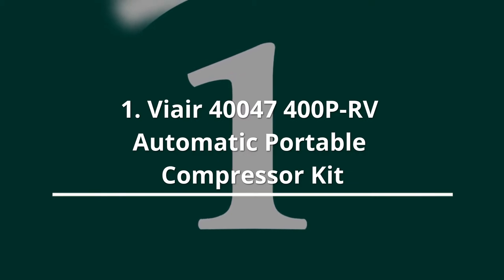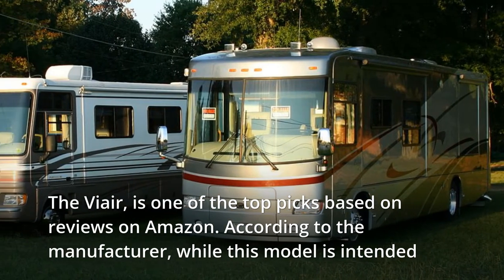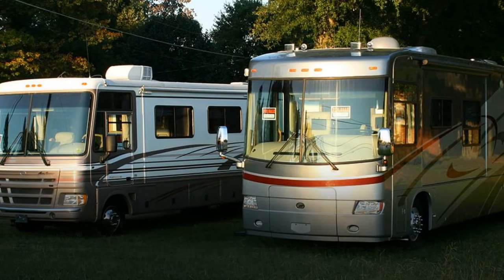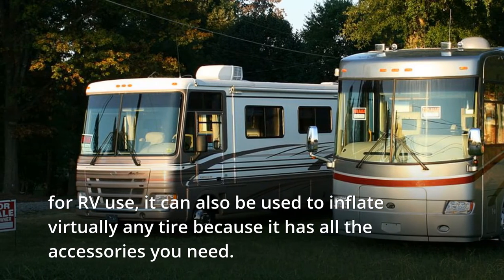The ViAir 40047-400P RV Automatic Portable Compressor Kit is one of the top picks based on reviews on Amazon. According to the manufacturer, while this model is intended for RV use, it can also be used to inflate virtually any tire because it has all the accessories you need.